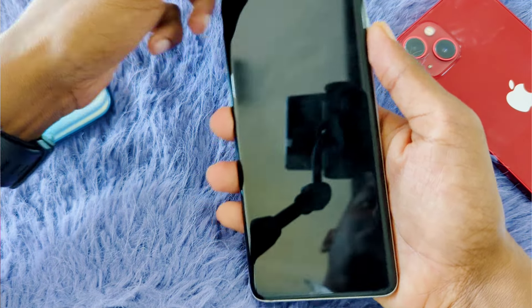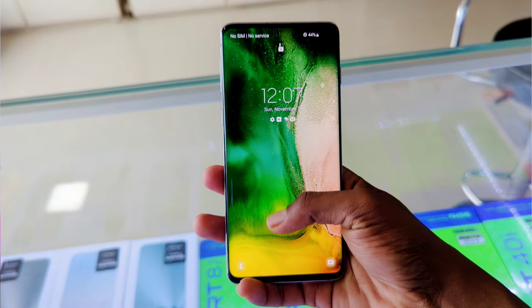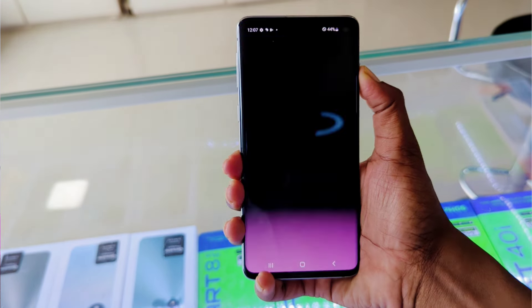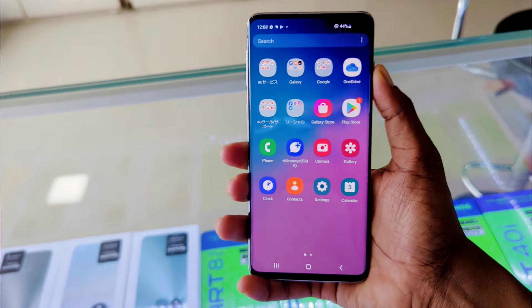In this display, the in-display fingerprint scan is also used in the device. If you use the fingerprint scan, you can use the fingerprint scan. The device is also used in Face ID.